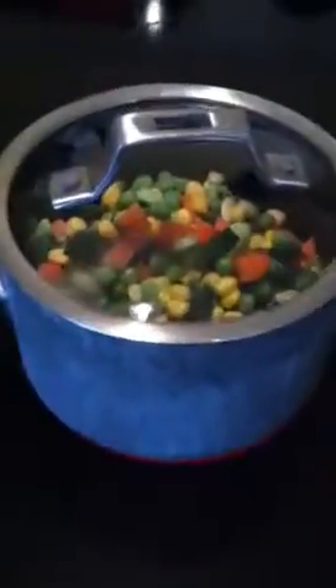Now remember, it's hot. Pour it in. There you go. Now I'm gonna turn the stove on. Remember kids, only do this with a grown-up. There's your vegetables starting to cook.